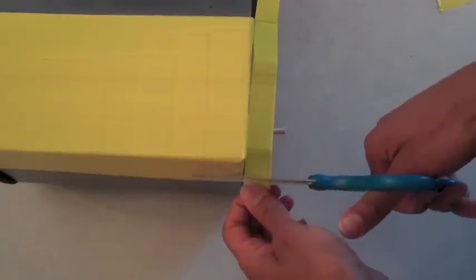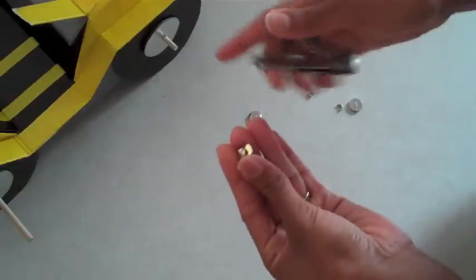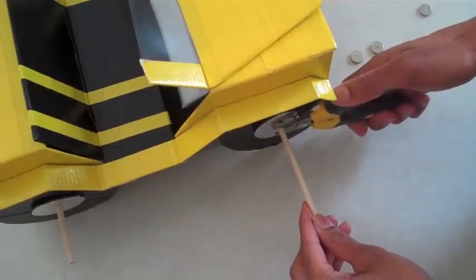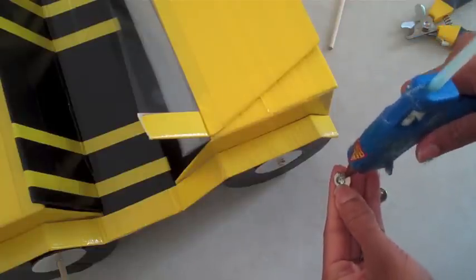Trim off the excess. Make a piece of double sided tape to attach the windshield. Clip the ends off of these buttons, use dog toenail clippers to trim off the excess, and then glue the button right on top of the wooden dowel to hold it secure.